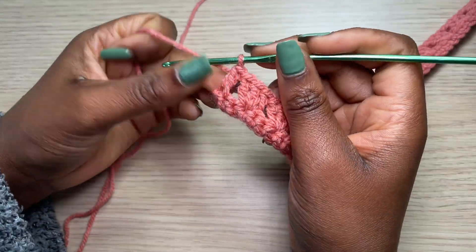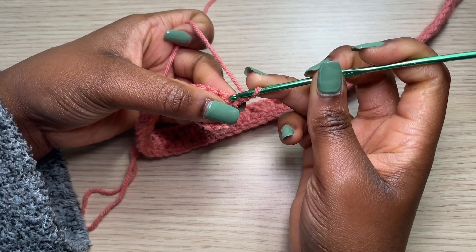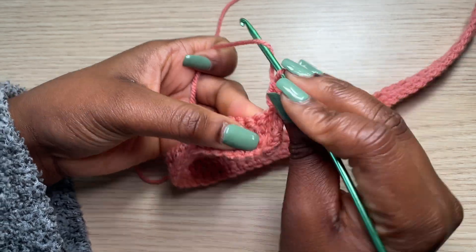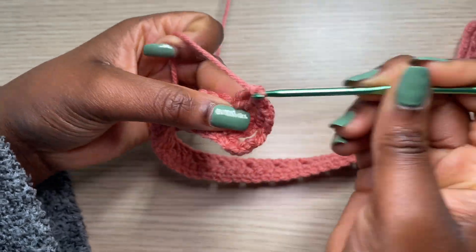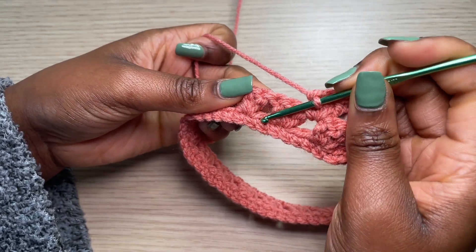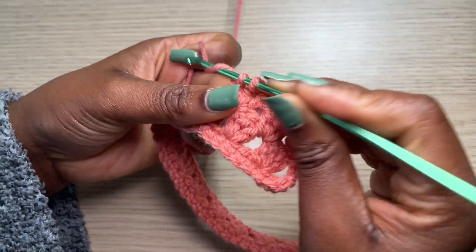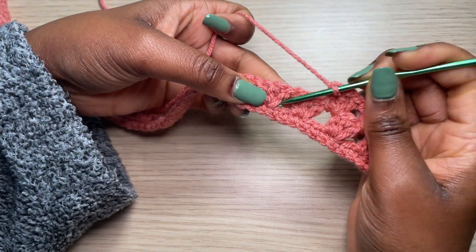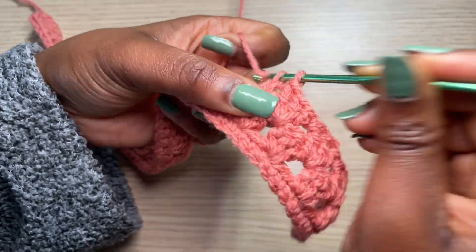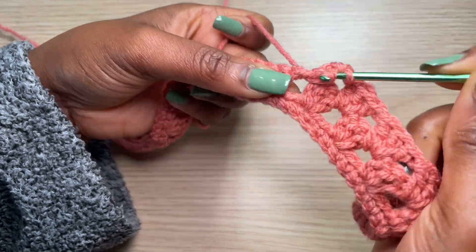To get started with row three, chain one and turn. Right into the first double crochet, go with a double crochet into the previous double crochet. From here, go right into the next space with three double crochets. You're basically working your double crochets from this row into all the chain-two spaces — this is where you work your three double crochets up until the very end.